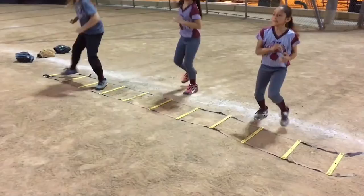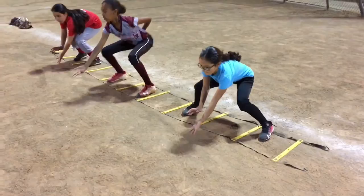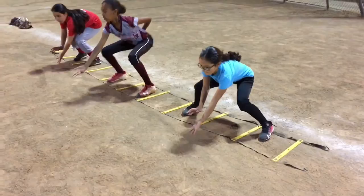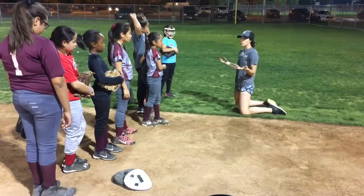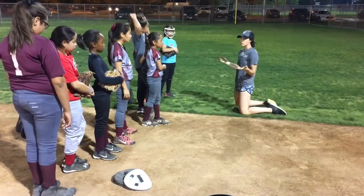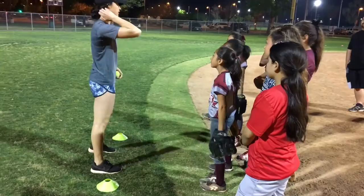There you go. Out. Here we go, ready. In. Out. Here we go again. In. Stabbing at it — okay, when we do that it means your glove is late. Late. Okay? Probably the number one reason why we miss ground balls, other than not watching it into our glove, is our glove being late. So anytime your glove's near the ground, you're in a good spot. So through it, elbow up — elbow always stays bent. Cool?